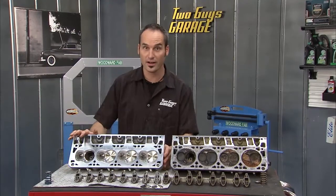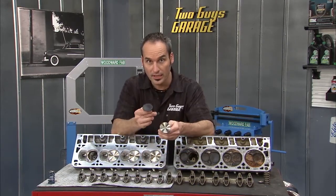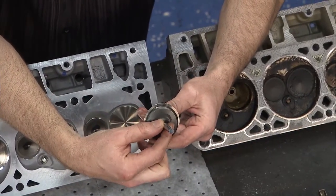Now that we've got our LS3 head off, we can see some of the places where they picked up that 80-some horsepower. The first place: valve sizes. Here's the original LS1 head, and here's the LS3. When I stack them, you can kind of see how much bigger it got.